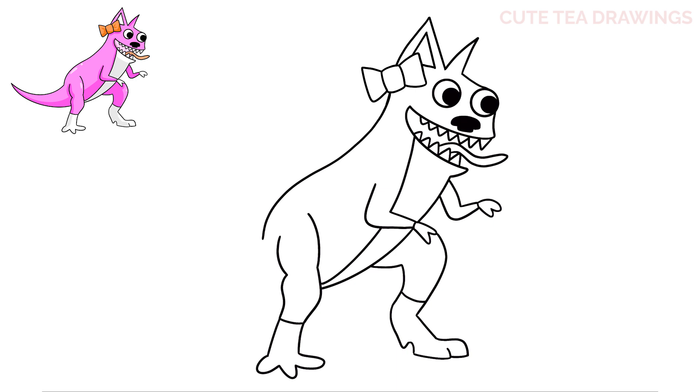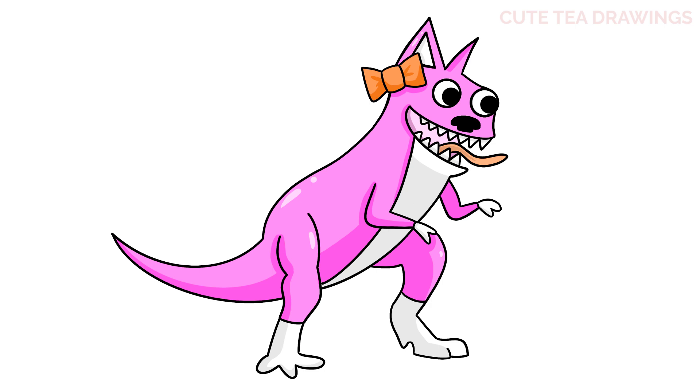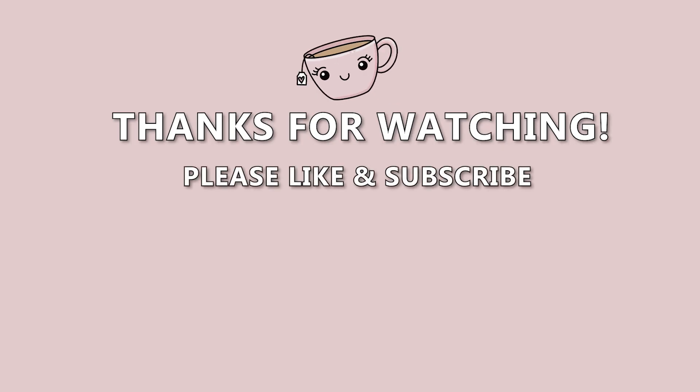Lastly, let's add the tail on the left. Let's start with the curve out at the top, then curve it back in underneath. And that's it for Kitty Sorlia. Now let's quickly color it in. And done! Hope you enjoyed drawing along with me. Please remember to hit that like button and subscribe for more videos. Thanks for watching — I'll see you next time.